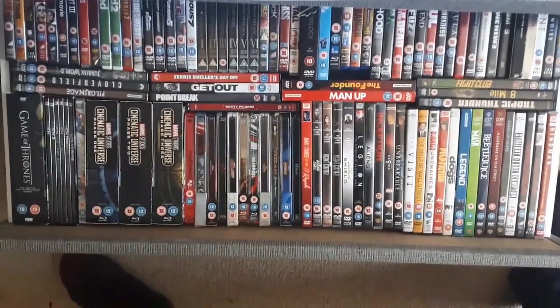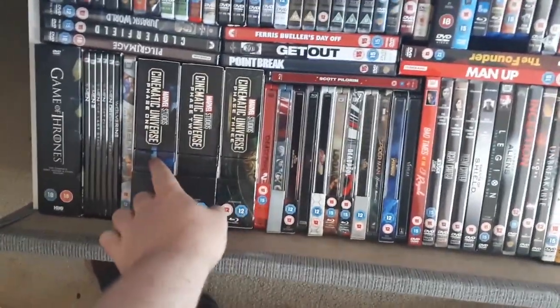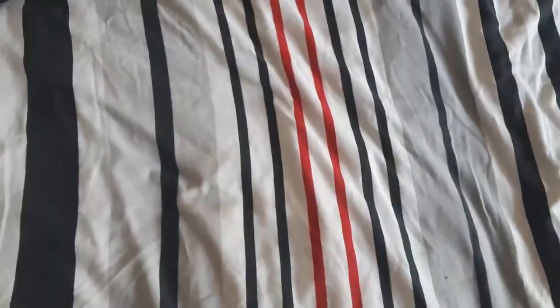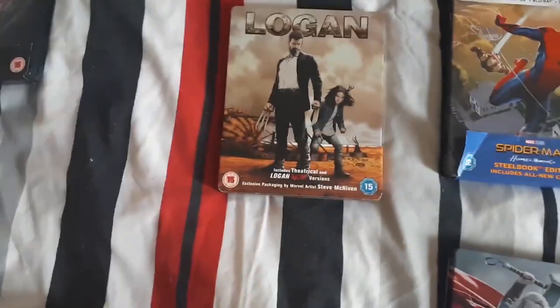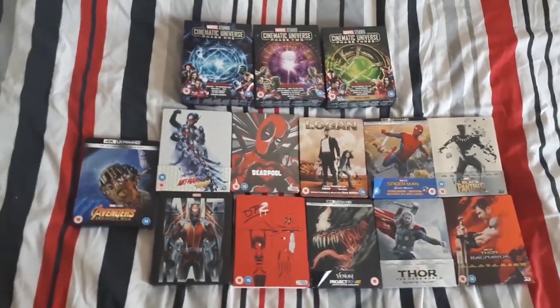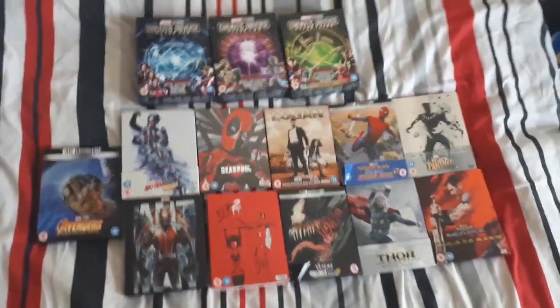Comment down below which steelbook looks like your favourite, and I'm going to see how the new one compares to the others. So let's have a look. That's my DVD collection — not even all of it — but the main focus is from here: phase one, phase two, phase three, then Spider-Man: Homecoming, Black Panther, Thor: The Dark World, Thor: Ragnarok, Logan, Venom, Deadpool 1, Deadpool 2, Infinity War, Ant-Man 1, and Ant-Man and the Wasp.